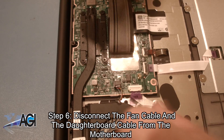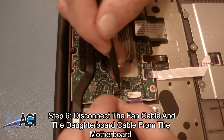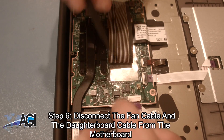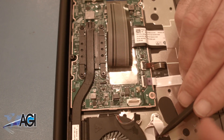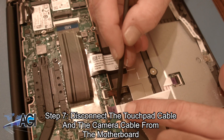Next, you will disconnect the fan cable and the daughterboard cable from the motherboard. Now, you will disconnect the touchpad cable and the camera cable from the motherboard.